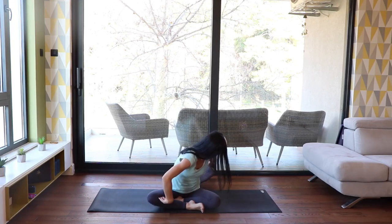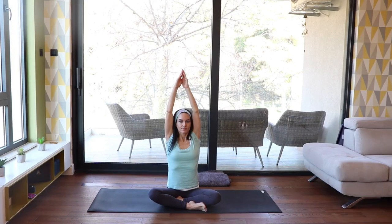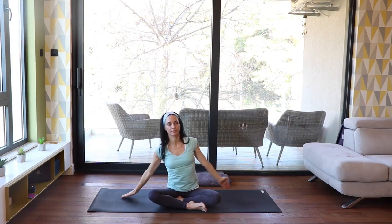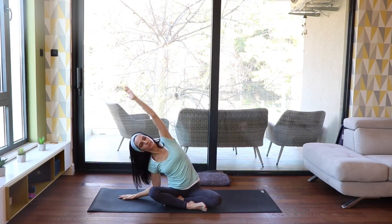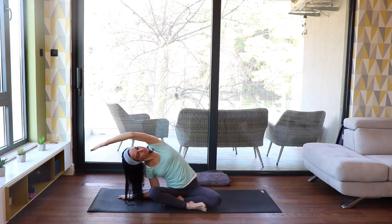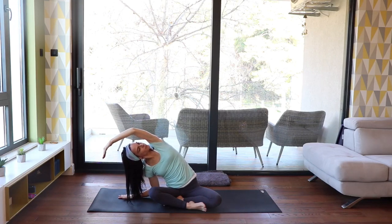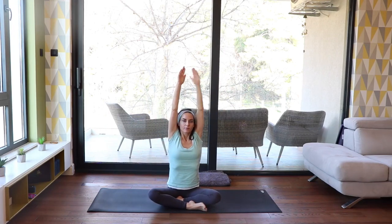Now you can remove your blanket if you are sitting on one. Take a deep inhale while stretching your arms up again. Exhale, bring your right hand on your mat, left hand stretching over to the right. Look up to your elbow or down to your mat — whatever feels better for you. Breathe deeply into the left side of your body. Inhale, come up again.